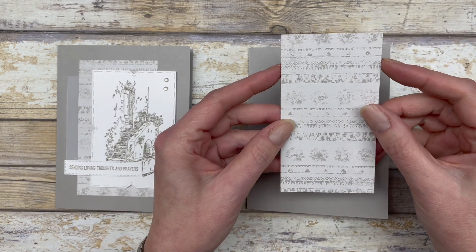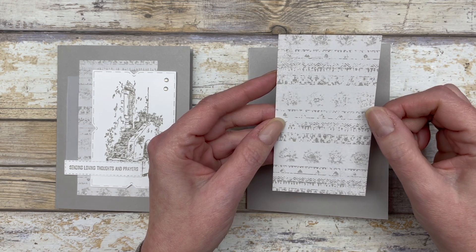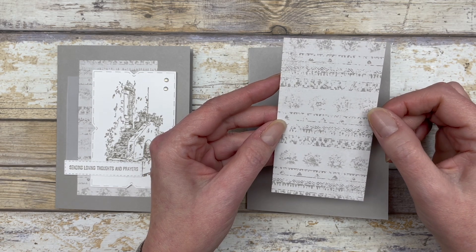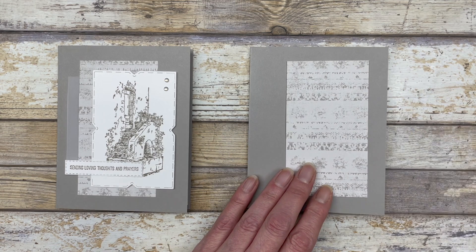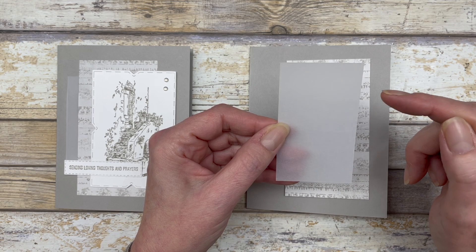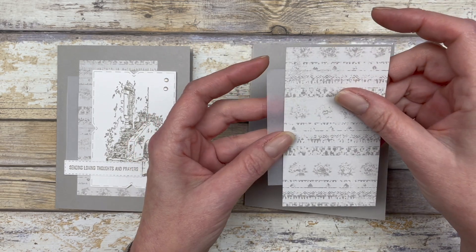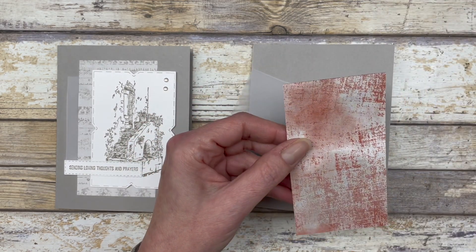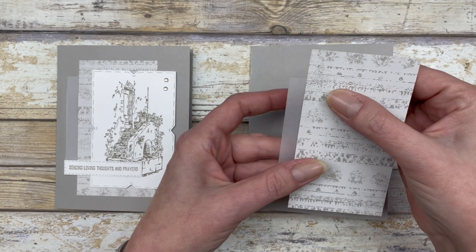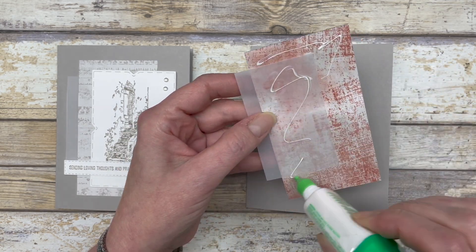Next, cut a piece of designer paper at two-and-a-half by four-and-a-half inches. I'm using some of the Delicate Desert designer series paper, but you can use any pattern paper you have on hand. The next layer is a piece of vellum, two by three-and-a-quarter inches — just a scrap piece layered right behind the designer paper so it peeks out a little bit, then add it directly to the card front.